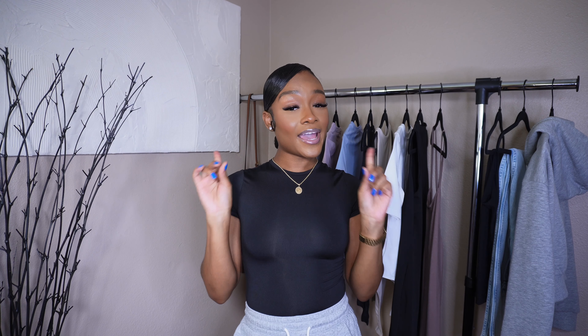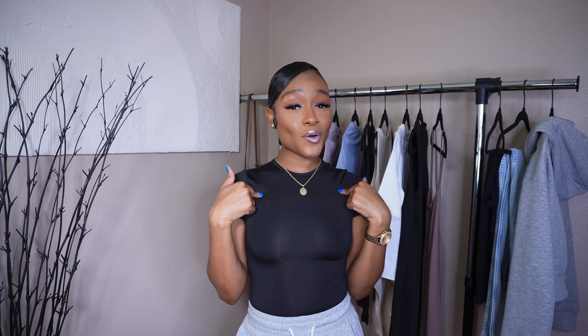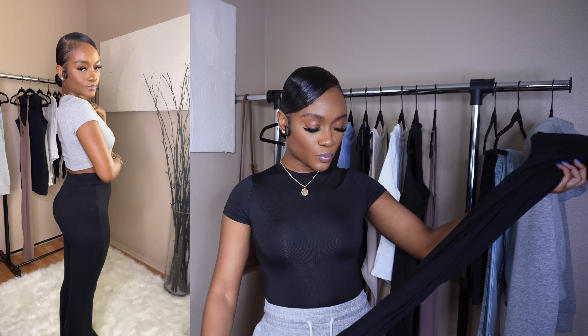Hey, it's your girl Jam and welcome back to my YouTube channel. Today we're getting into my very first Shein haul — a Shein basics haul. This is my absolute first time ordering from Shein. The girls always talk about how Shein has good quality and is very affordable, and I'm about to show y'all some very affordable, good quality Skims dupes, loungewear, and different pieces you can dress up or down.